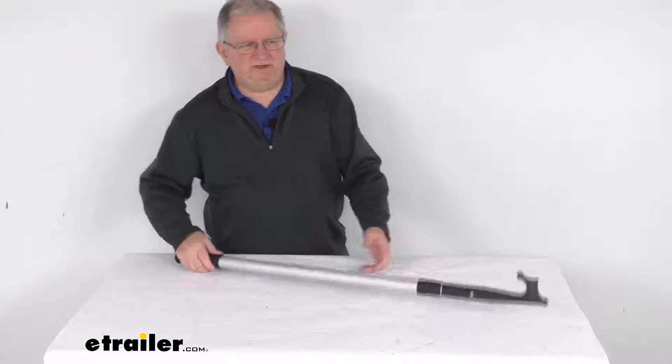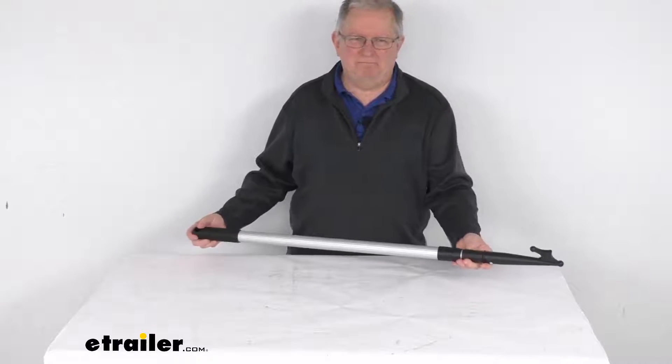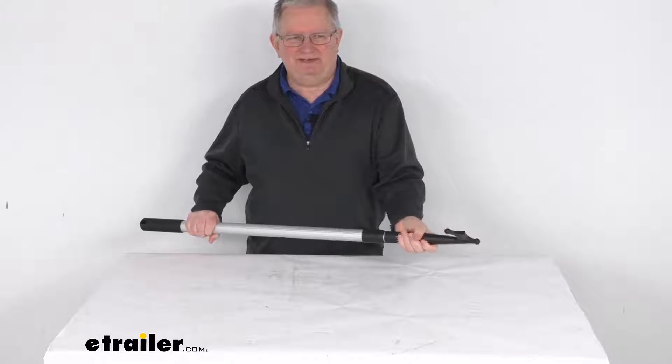Hello everybody, this is Jeff at eTrailer.com. Today we're going to take a look at this Jif Marine 91 inch long aluminum telescoping boat line hook. This boat hook will let you retrieve your mooring line or your fender rope without you having to leave your boat deck.